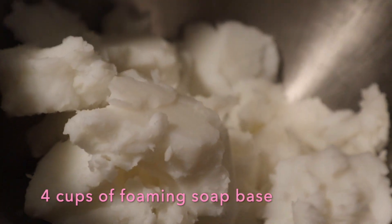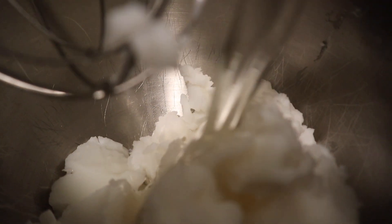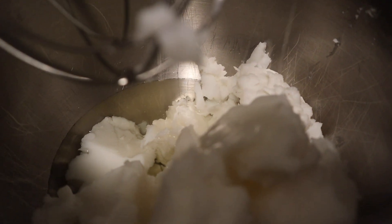I go ahead and take four cups of the soap base and I'm going to mix it with my oils on low speed. Here are the oils that I use and the measurements that I use for this.